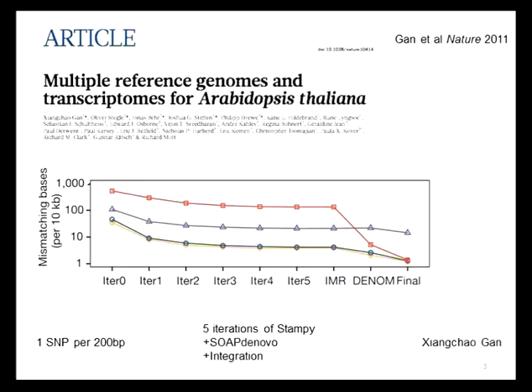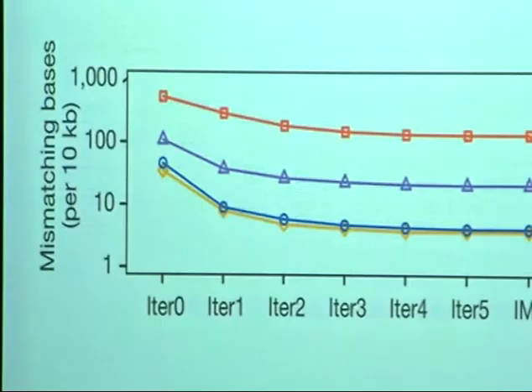You need to compare that with some test data to see whether you've actually improved matters. This graph shows progress in terms of accuracy, on the y-axis measured on a log scale — errors per 10 kilobases. We want to be down at about one error per 10 kb, which puts us at less than one error per gene. These represent the different iterations of the read-mapping.